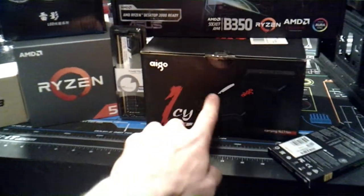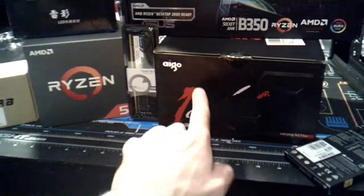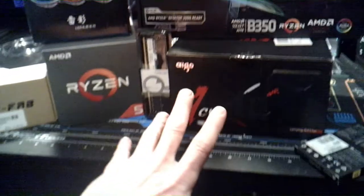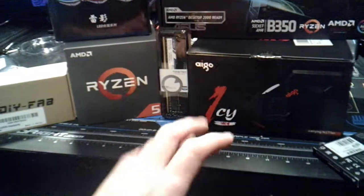Going along with that, we have an AIGO cooler. This is their CR1 RGB cooler. It is really cool — the whole thing lights up. Very awesome.